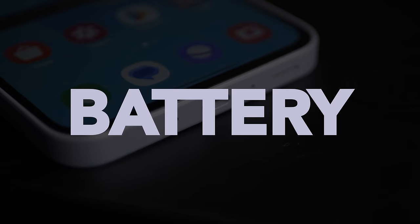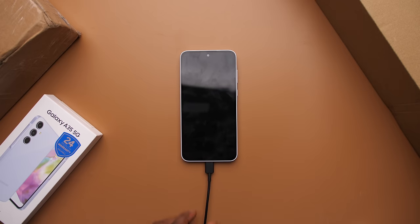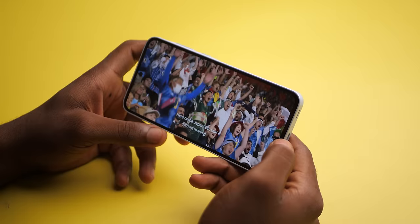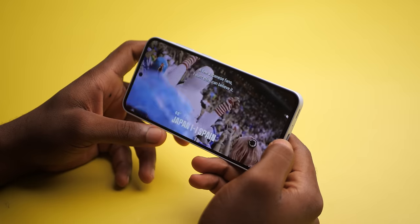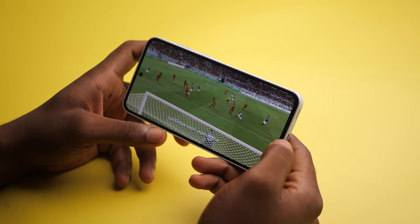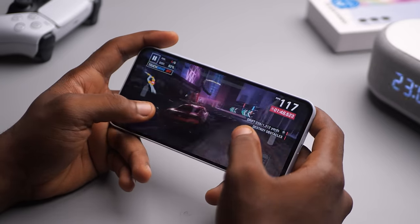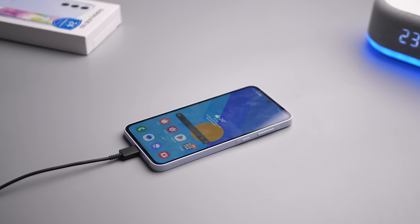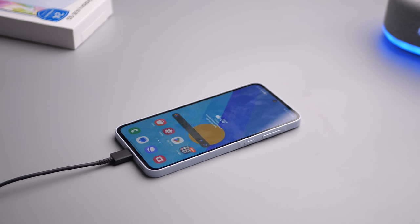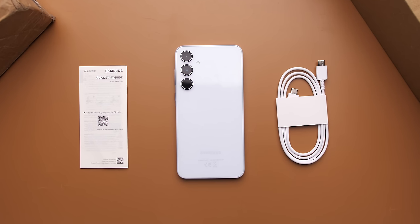Compared to the A34, there hasn't been a single change in battery. The battery is the same size — 5000mAh — and charging is the same speed, 25W. Battery life has been solid. I watched Netflix for an hour and it took just 9% of the battery, so you can expect more than 10 hours of screen-on time when streaming content. Gaming would obviously drain the battery faster, but I think for almost everyone this phone would last a whole day and then some. As for charging speed, 25W is fine — it takes a little over an hour and a half to fully charge. But my real problem is that they sell the 25W charger separately, which still sucks.